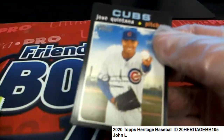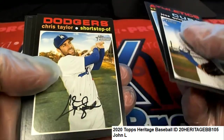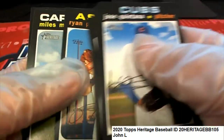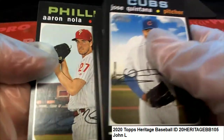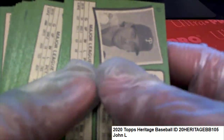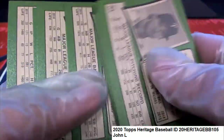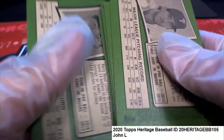Anything we can find really terrific in here is going to be exciting and nice. And that is your pack. Of course, we're looking for the short prints and stuff — anything numbered over 400 or has something above the photo that resembles a short print. That's what we're looking for, but not in this pack.